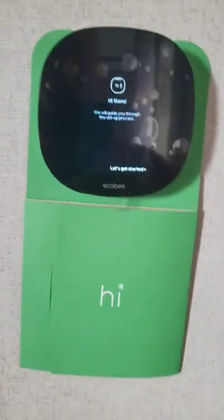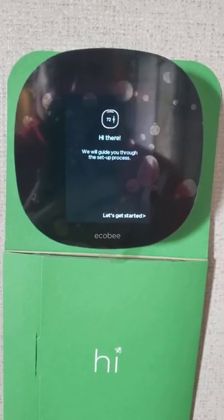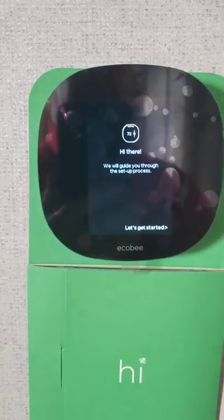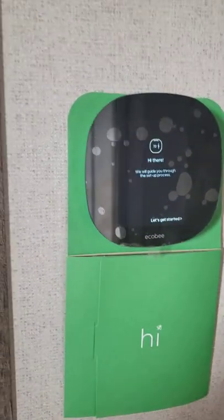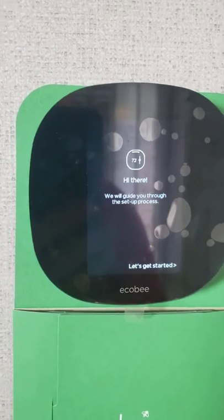This is Bill with Murray Services. I've done a few videos now on the Ecobee thermostat being installed in Clayton Manufactured Housing. The last one we covered had to do with hooking up a system — a heat pump on an electric furnace.